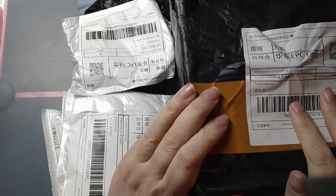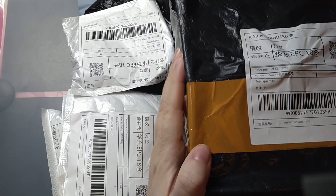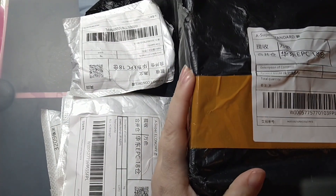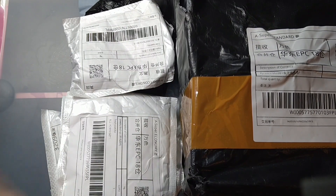Hiya! How are you doing? Have you done something fun yet? Well, let's do something fun together — have a look at my Wish Haul! Woo!